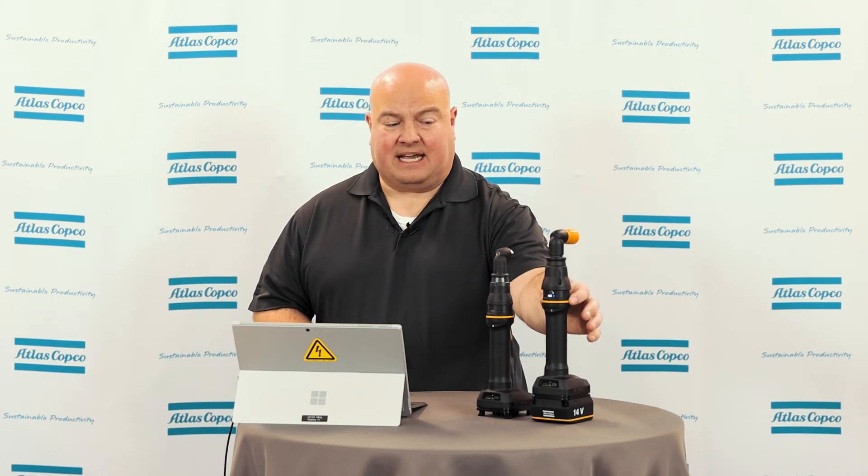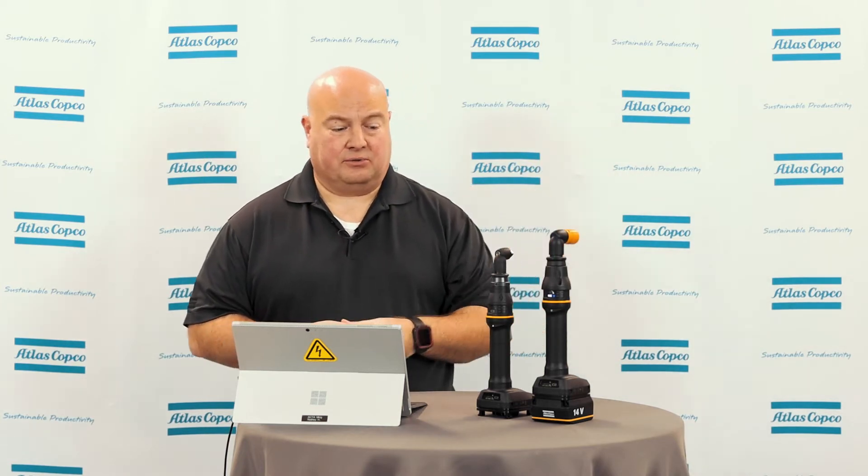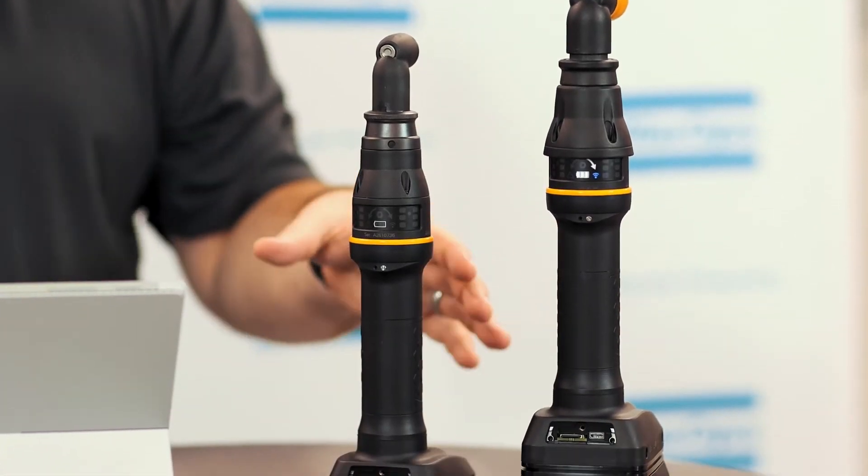If we take a look at the two tools I have right here, the tool I have a battery on has the wireless set up. The tool is powered up right now and also has a yellow socket on here that we'll use to show the difference between these two tools. These are the same two tool types — ICB A2115-10s with the HMI on the tool.